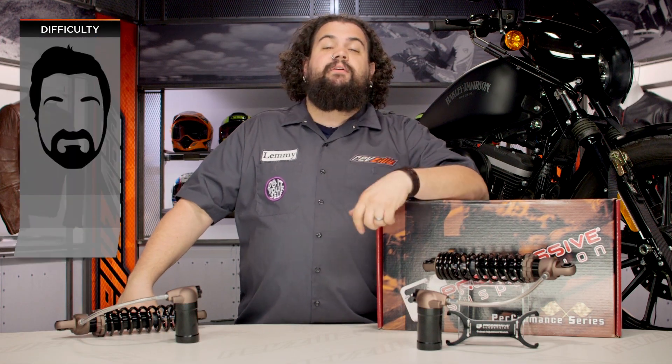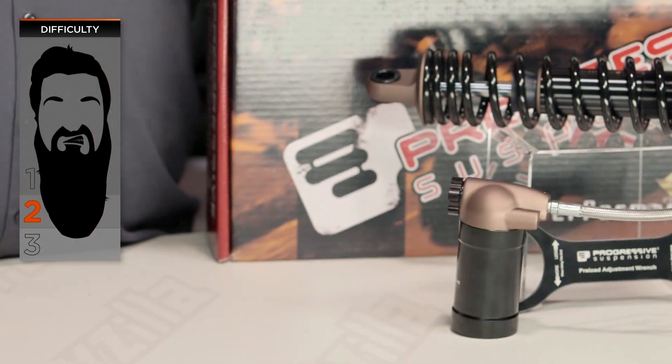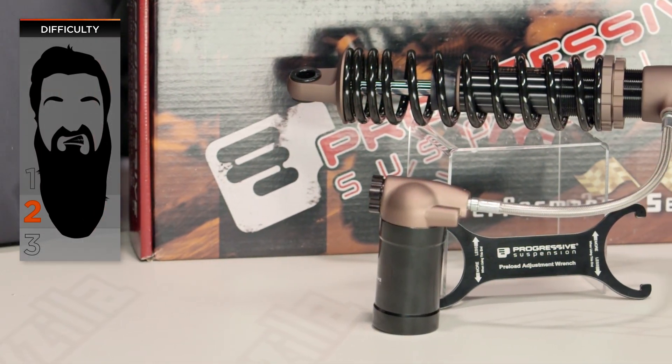Installation on these is a two-beard in our BSD. For most of you, you should be able to do this job assuming you can get your bike up in the air and you have access to a decent tool kit. Let's tear them apart.